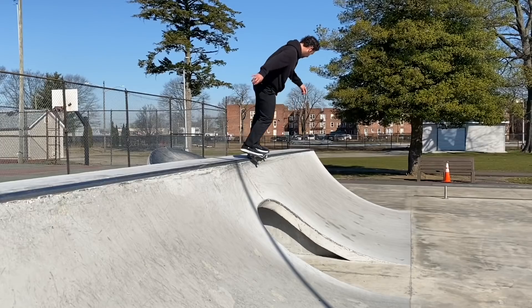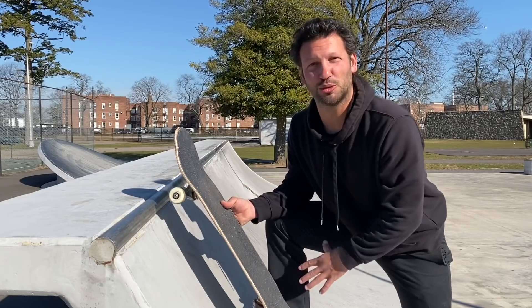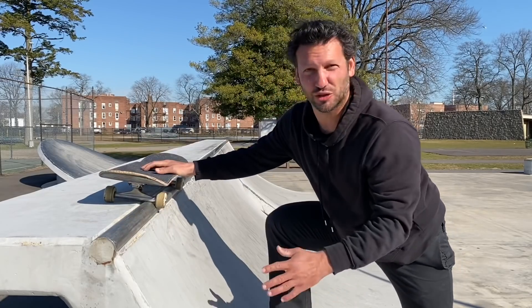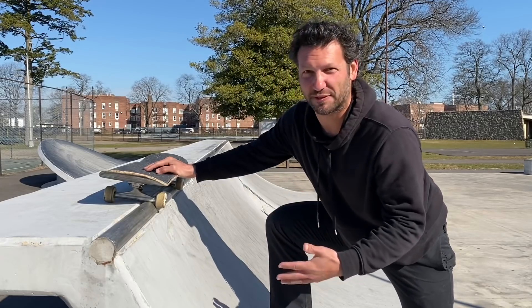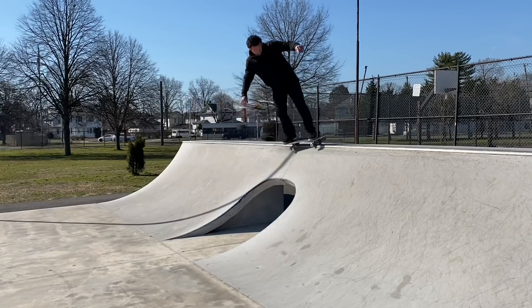The first trick on our list is going to be the backside 50-50 grind. The backside 50-50 grind is probably going to be the most used trick that you learn on a mini ramp, quarter pipe, anywhere. Basically it's one of the easiest tricks and the easiest to lock into. It's easy to hold, but to learn it can be kind of difficult because you have to learn how to start shifting your weight from inside of the ramp and getting on top of the coping.